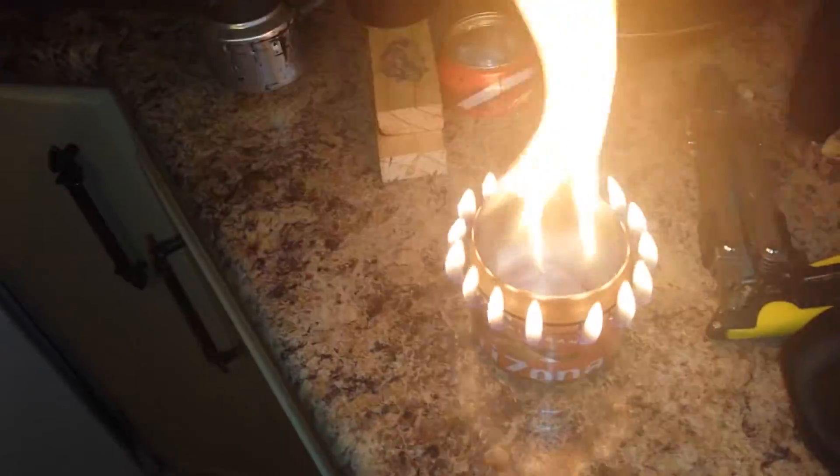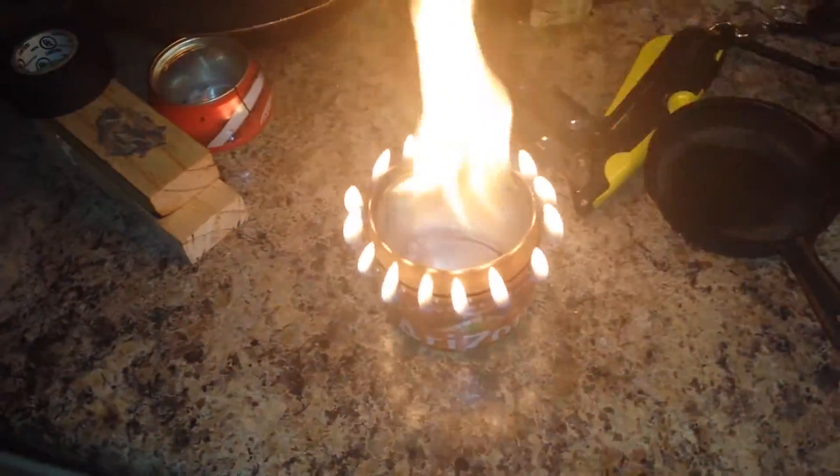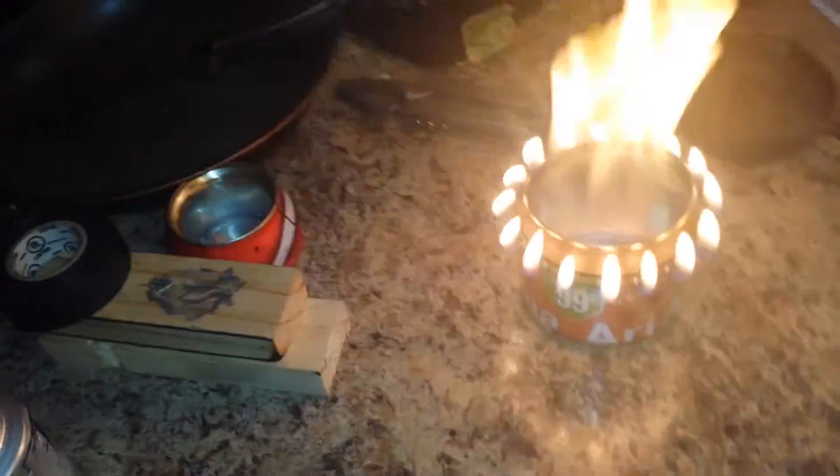All right, guys, I just made this. This is an Arizona can stove. I didn't think this one was going to work. The wall is really weird because the top of the can is actually a different diameter than the bottom of the can. But it ended up working perfectly. As you can see, the top of the can is a little misshapen, but it doesn't seem to be hurting anything.